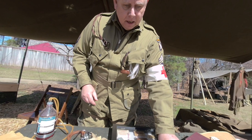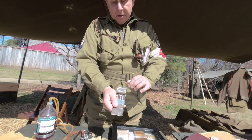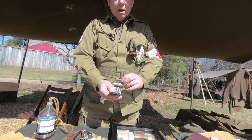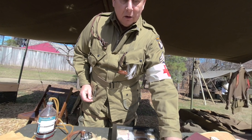Sometimes, especially back in World War I, they used this needle sterilizer. They would put the needle in here with a little bit of water and a little alcohol layer of a sterilizer needle. But they generally would use them over and over without sterilizing.